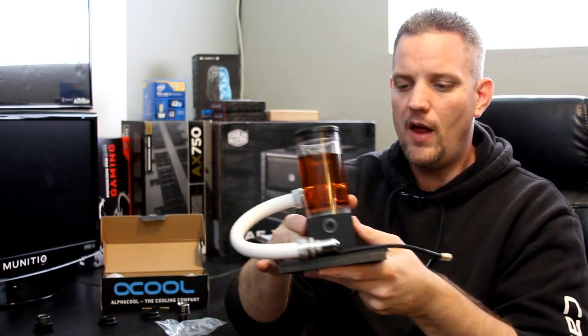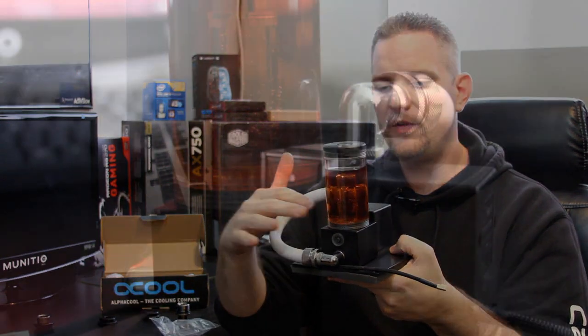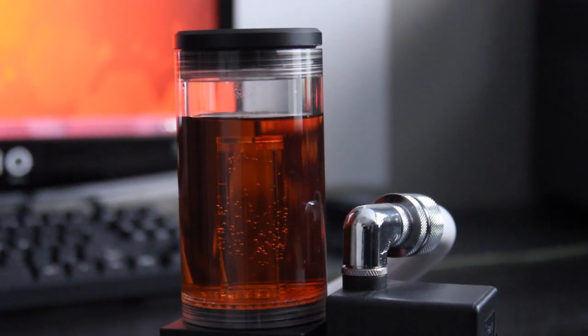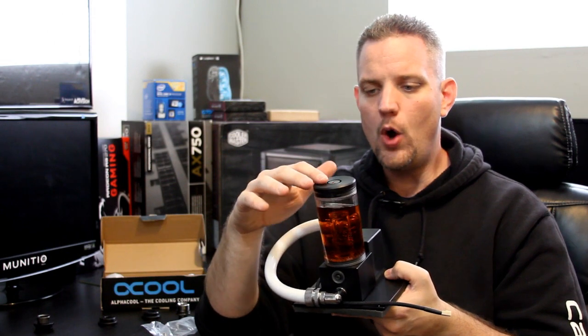If you're looking at putting together a water cooling loop and want something custom that's high quality, the machining on this is just perfect. It is perfectly square, perfectly straight. The acrylic is absolutely glass-like — there is no hazing on it, no scratches. The palm and the O-rings and everything fit perfectly. They've really stepped it up. It's absolutely gorgeous.